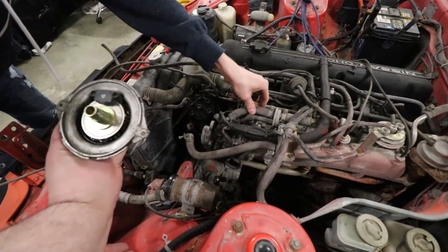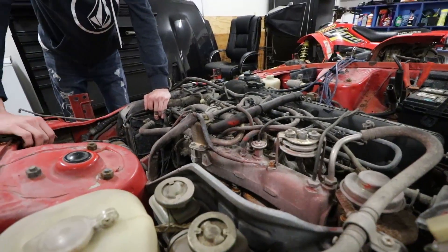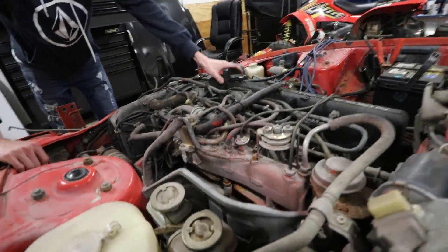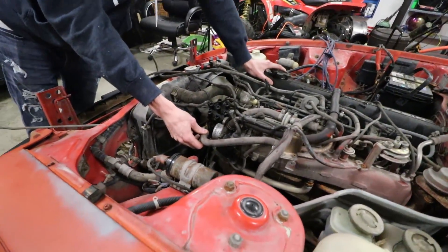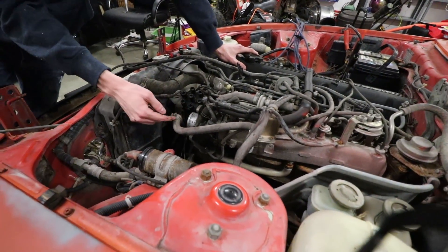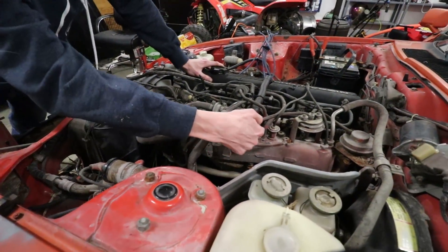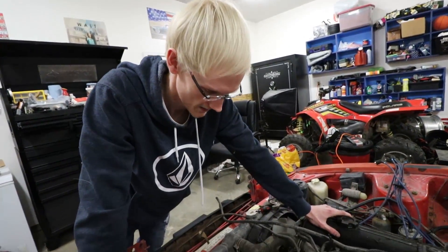We honestly don't know what half of this stuff is because it's 1979 technology. This hose goes into that coupler right here, back through here, comes around, goes back here and right back in — what the fuck is the point of that, Japan?